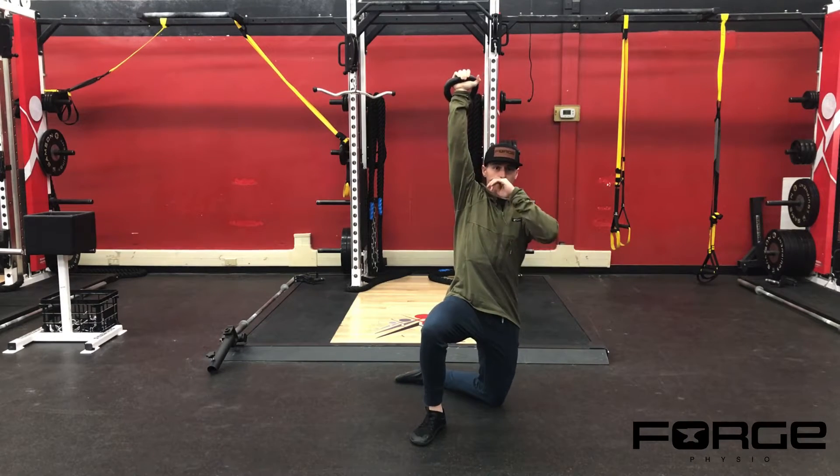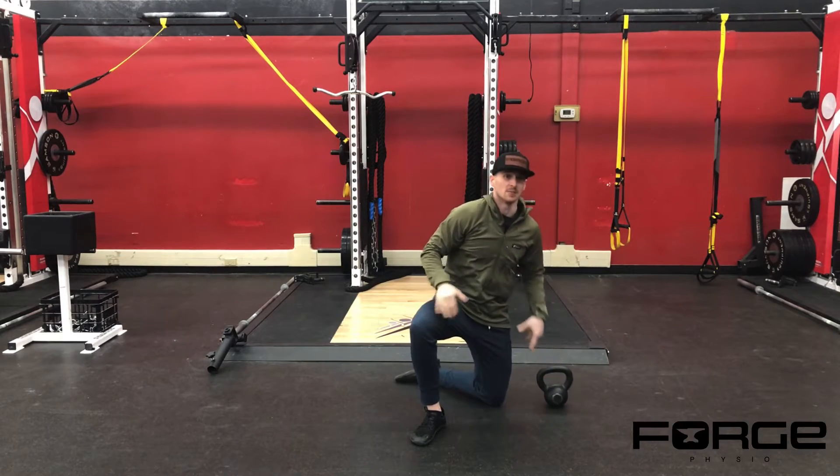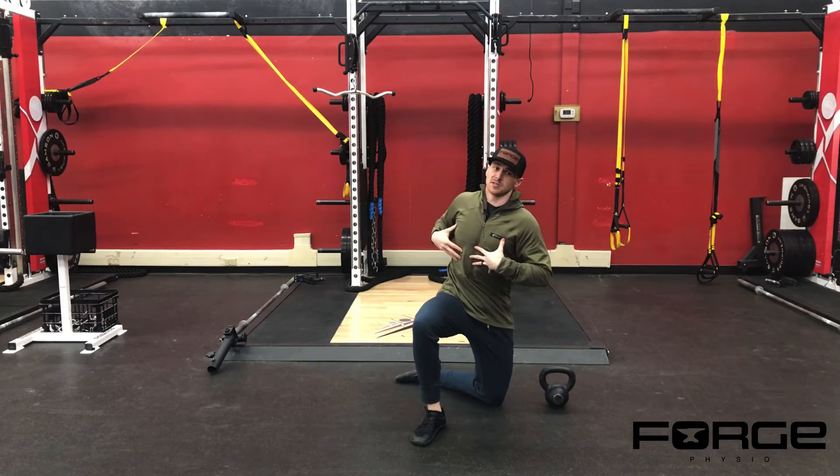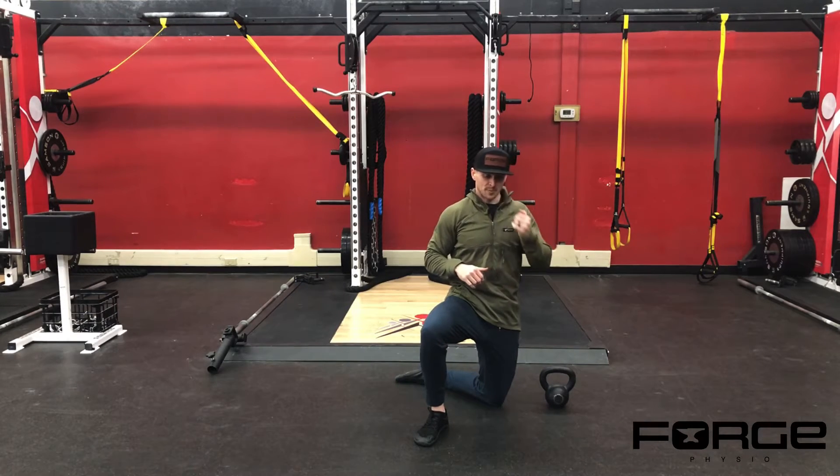The goal is to get my elbow all the way down to the ground. If you can't get your elbow to the ground and keep those shoulders stacked and drive the rotation into your torso, that's okay — just try to get as deep as you can without compromising.